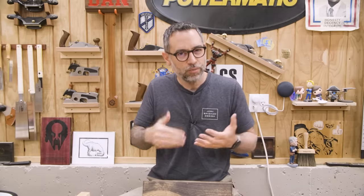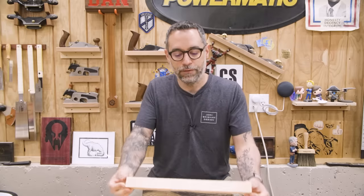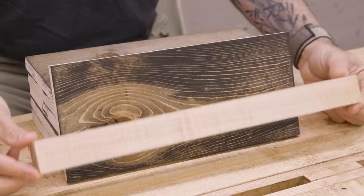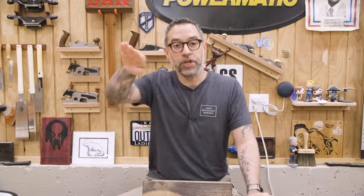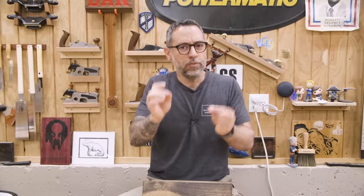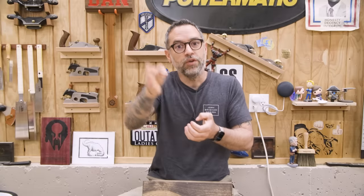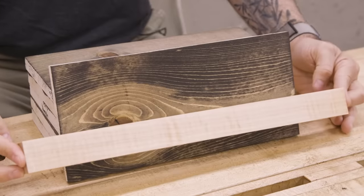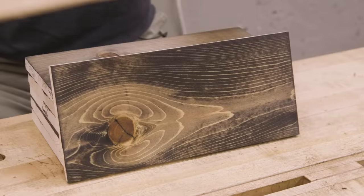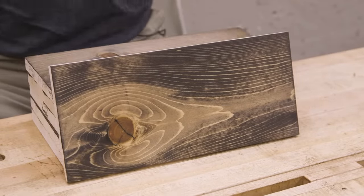There's something closely related to blotch — I like to call it blotching with style — and that's something called figure. Here's a piece of curly maple and you can see it's got that striped pattern. What's happening is grain direction changes; the grain is wavy. So it goes down and up, and everywhere it goes up, it's a little more like end grain — it's thirstier. It absorbs more color in those areas and you get this beautiful striped pattern. When we look at a piece that's blotchy, it's random, and I think that randomness is what makes me not like it.